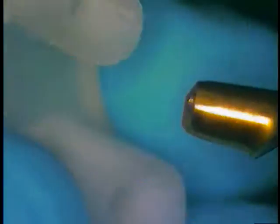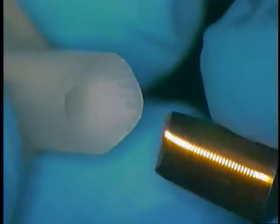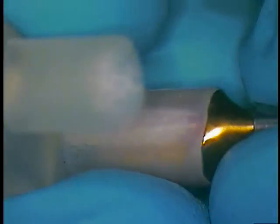Here's the anterior abutment — we just push that down all the way in place, and then we have the other one that coincides with that. Again, I had to try this one in here, but that should go right into place, just like that, without any disturbance.